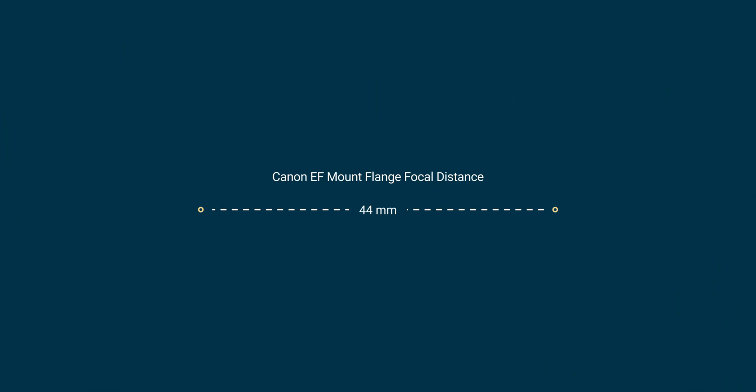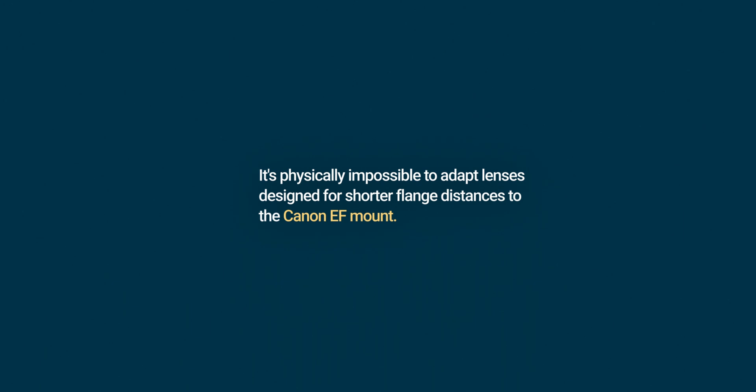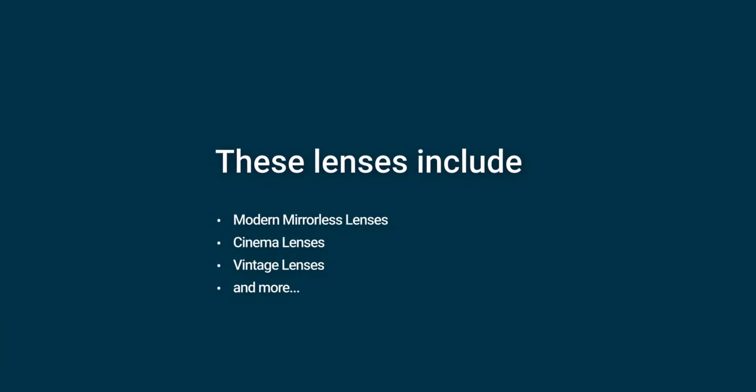So why would an L-Mount Pocket 6K Pro G2 or an L-Mount Ursa Mini Pro G3 change the prosumer market? First, we've got to look at the mount that Blackmagic most commonly uses with their cameras, the EF mount. The flange focal distance for Canon's EF mount is 44mm. This is a relatively long flange distance, and it is a result of the EF mount being designed for SLR and DSLR cameras. Some may say the EF mount is a thing of the past. These lenses include modern-day mirrorless lenses, as well as a variety of cinema and vintage lenses.